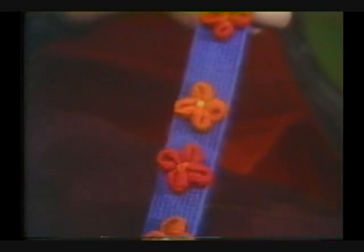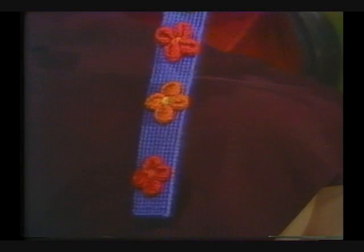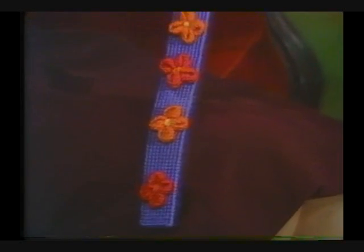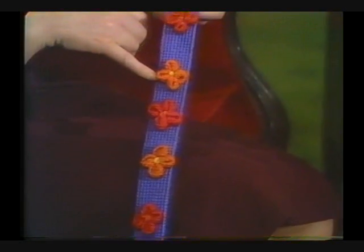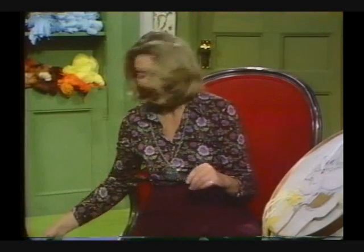Or how about a dog collar for the best-dressed four-footed friend? This is done with a regular Needle Point canvas background and the flowers in a raised stitch so they are in relief on top. Really, a very handsome animal would be wearing that.